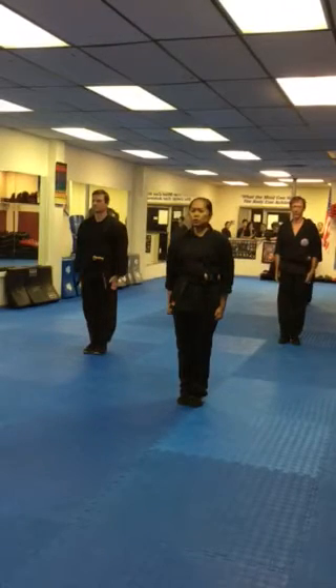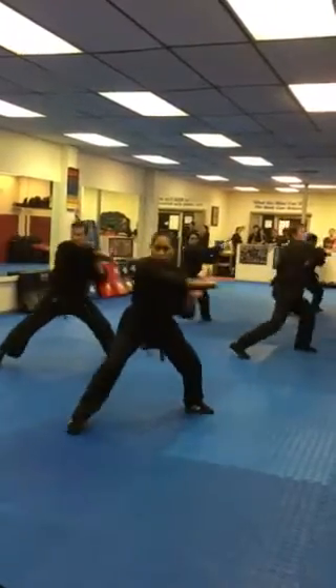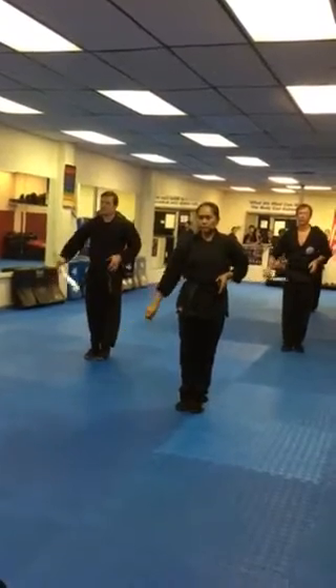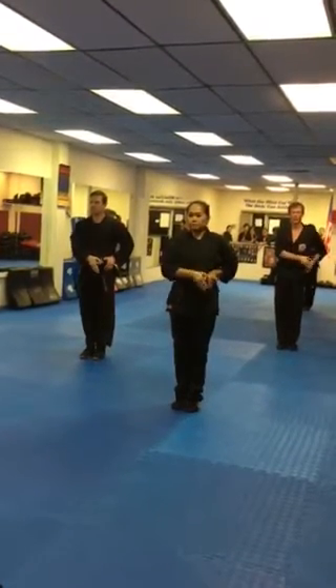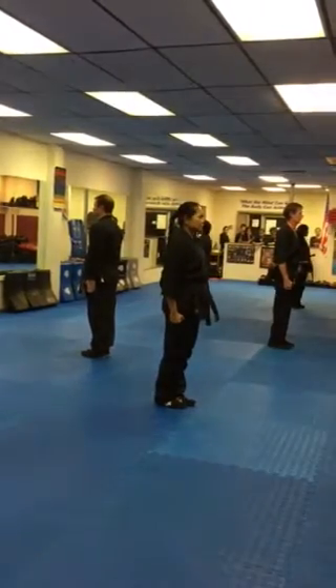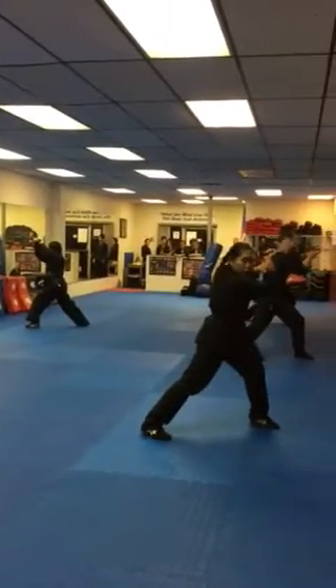Hup! Cut two! Ready! Draw! Look! Hup! Cut three! Ready! Draw! Look!